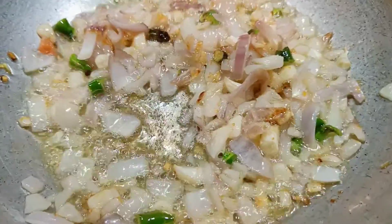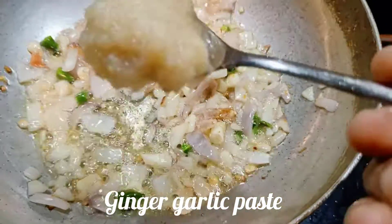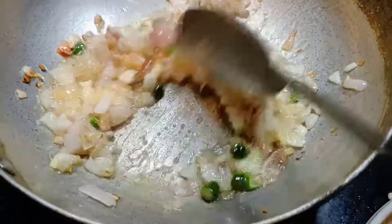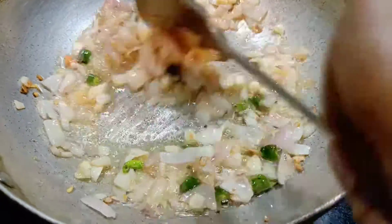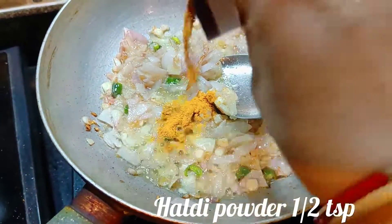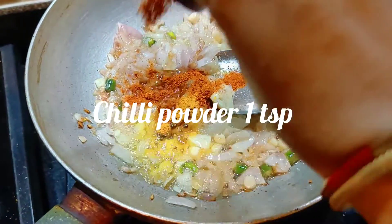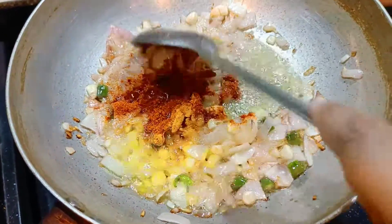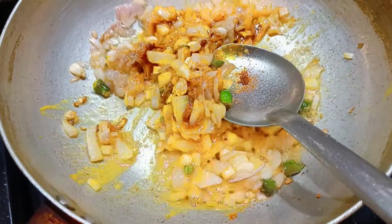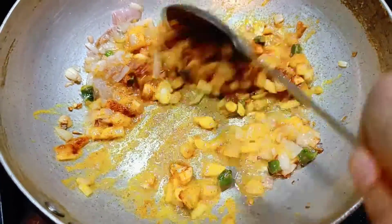Now we should move to the next step and place everything together. We are going to see the final dish come together. This is the recipe for the dinner table. The recipe is made and ready to serve. It is very tasty.